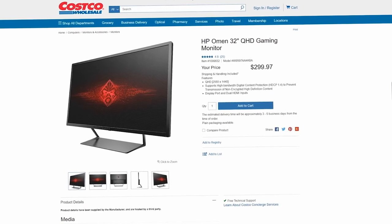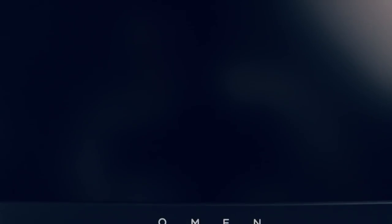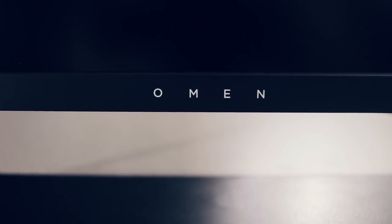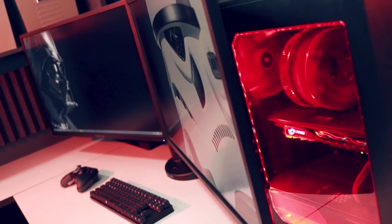I mentioned that I got this monitor for $299. How did I manage that? If you are a Costco member, they sell this exact monitor for $299. But if you're not a Costco member, you can go to one of those big box brick-and-mortar retailers such as Best Buy and show them the $299 ad. They'll price match it for you, and you can walk out of Best Buy of all places with this monitor for less than $300.